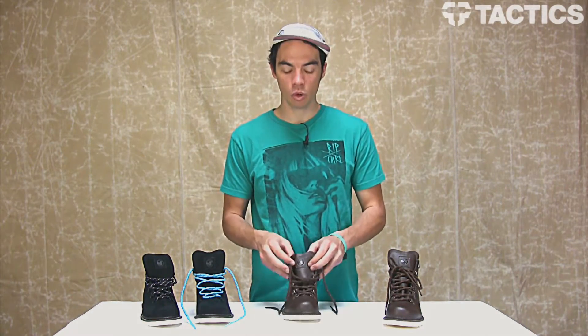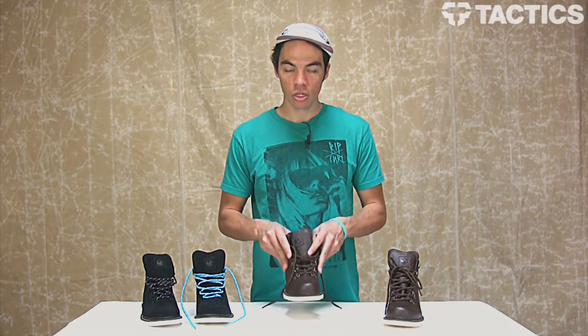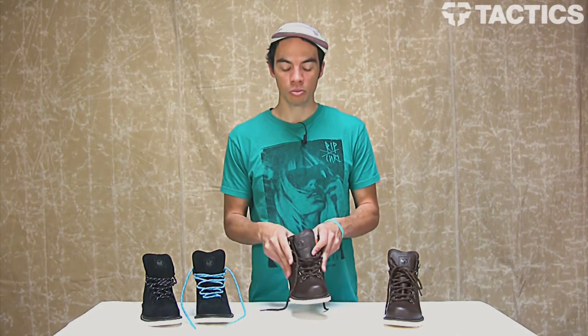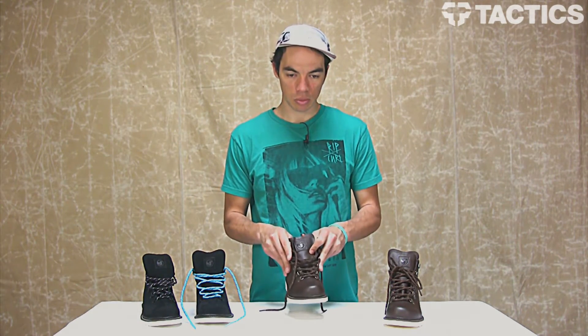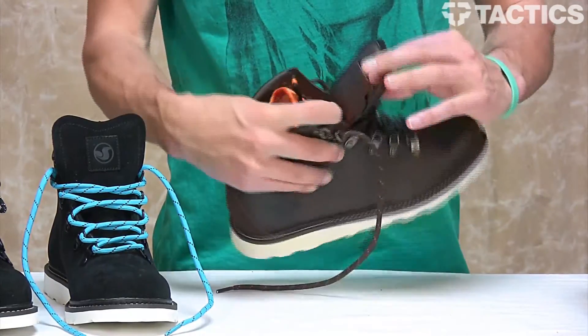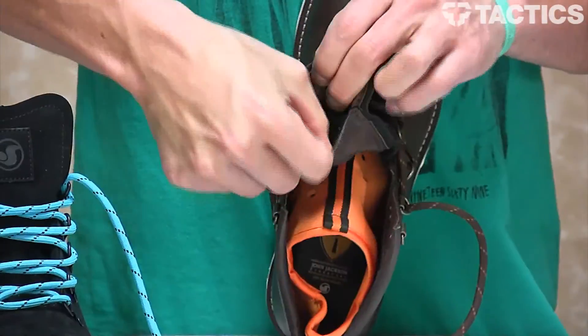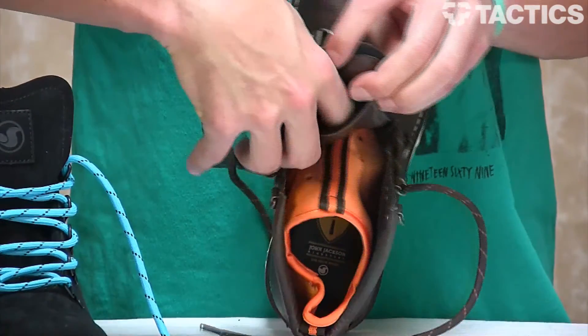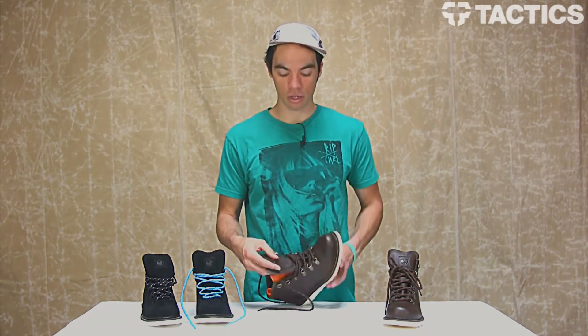Another thing that keeps your feet nice and warm is a thermal insulated lining. It's on the inside of the shoe, so it's kind of hard to show you, but it is thermal insulated, so your feet are going to stay nice and toasty. And then the last cool thing: you've got a velcro stash pocket on the back of the tongue right there. Nice little pocket — put whatever you want in there and it'll stay secure.